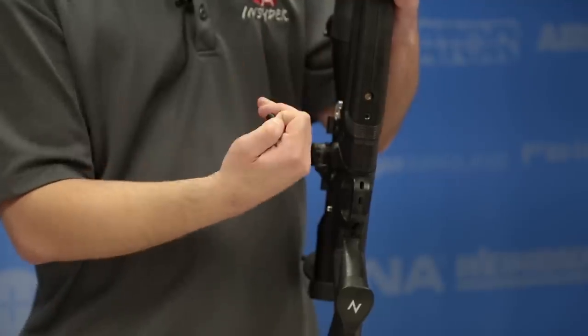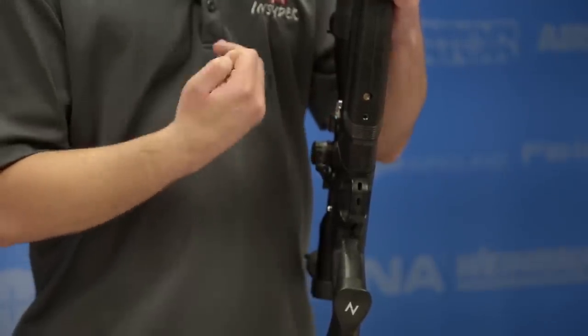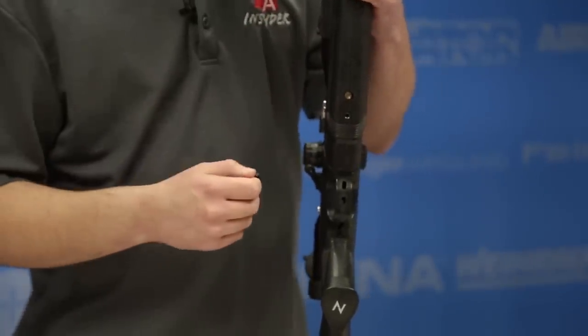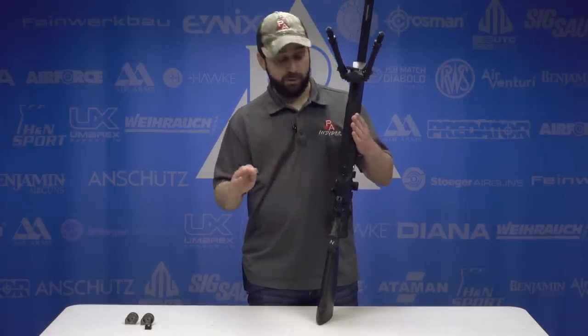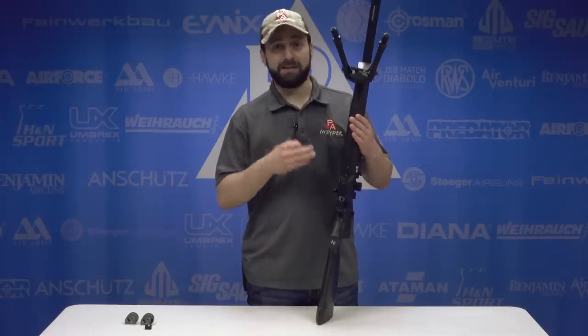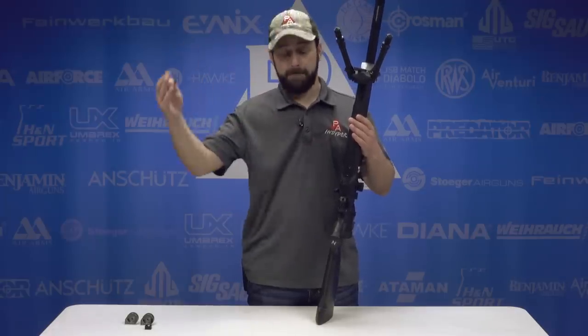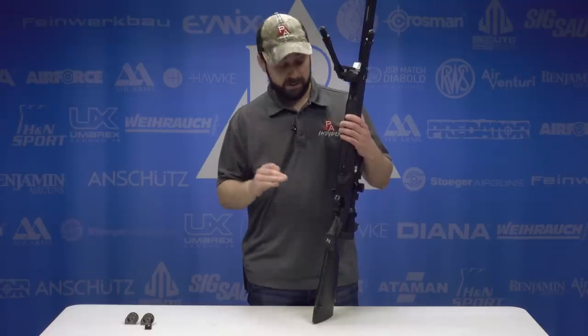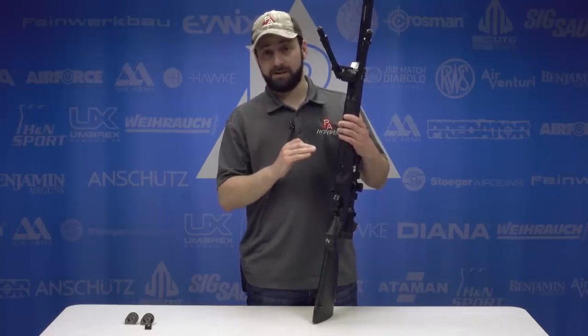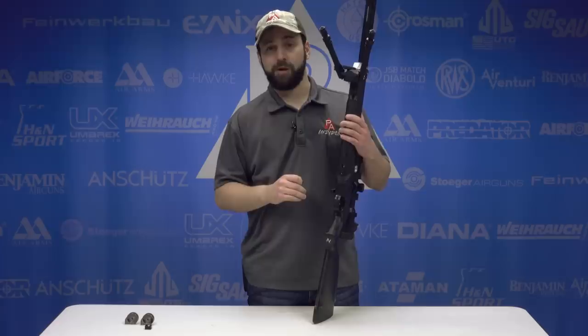It's very easy to do — counterclockwise increases pressure, and clockwise decreases pressure. This is a really huge key feature that we don't see on anything near this price point. An adjustable reg is typically a $1,000-and-above feature, so to have it on a $300 gun is awesome and one of the features that really makes this gun stand out amongst the $300 crowd.